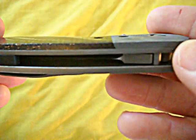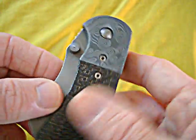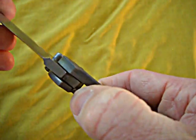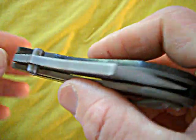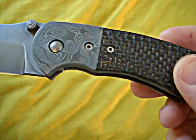I can't wait for him to start making folders. I didn't get in on the friction folders just because I'm not a friction folder guy — I do like a locking knife — but when he starts making locking knives, man, I just can't wait. I'm definitely on that list.